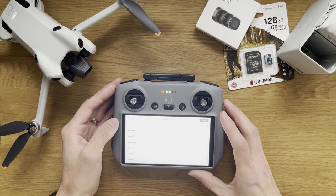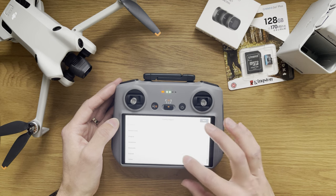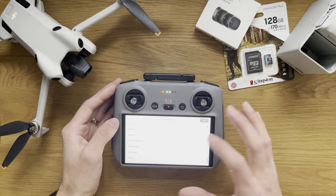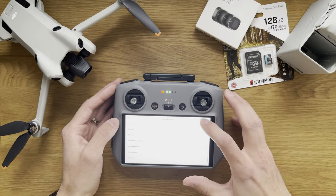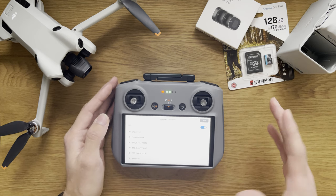Now country and region — I'm going to look for United Kingdom. There you go, United Kingdom selected. I'm happy with that. Next. Very responsive screen — I can feel that I'm literally touching exactly where I'm supposed to.